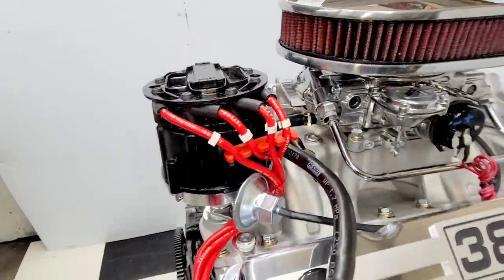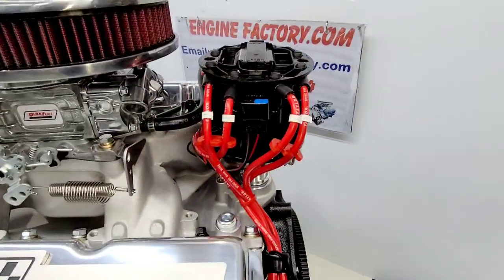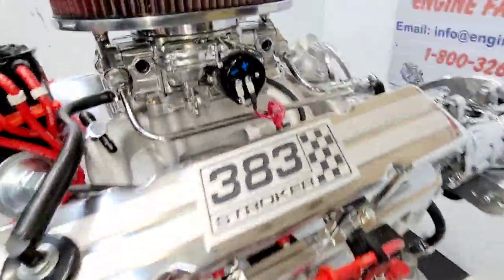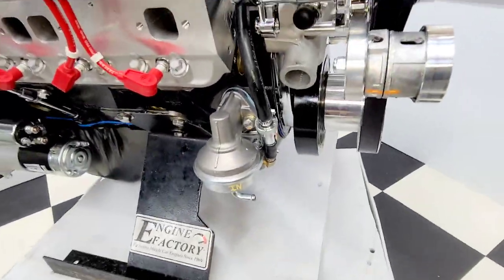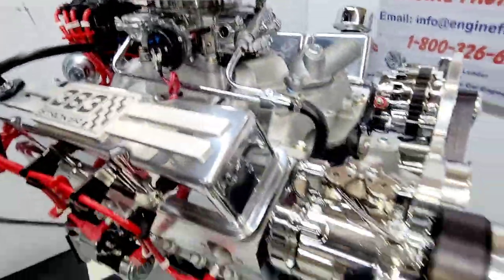We have the HEI distributor in there for the customer's '87 R10, chrome dipstick and tube, chrome fuel line, electric choke wires. High-flow fuel pump, gas filter, heavy-duty Russell fuel line — all the clamps all set up and ready to go.